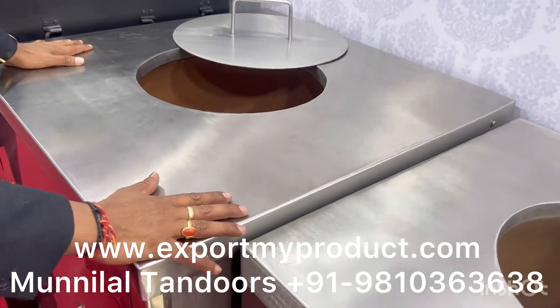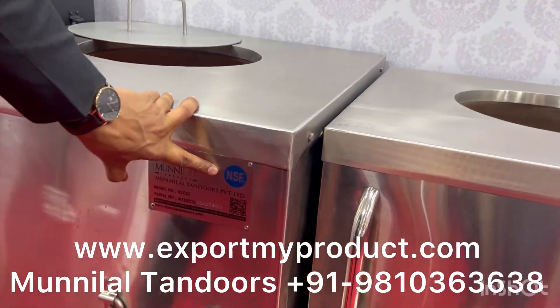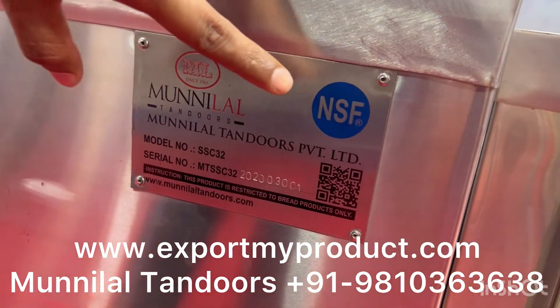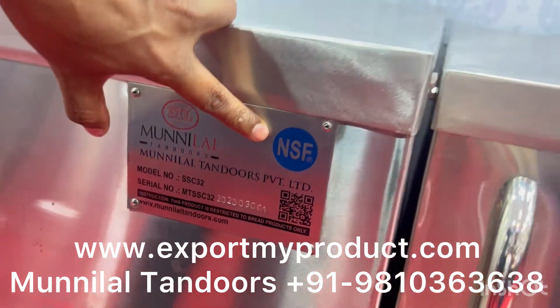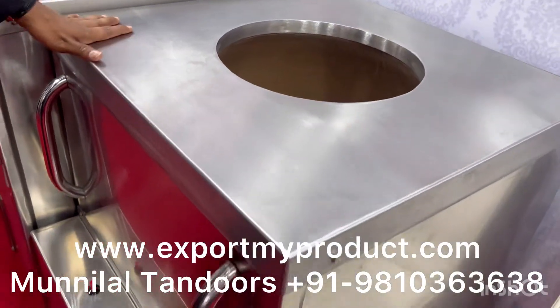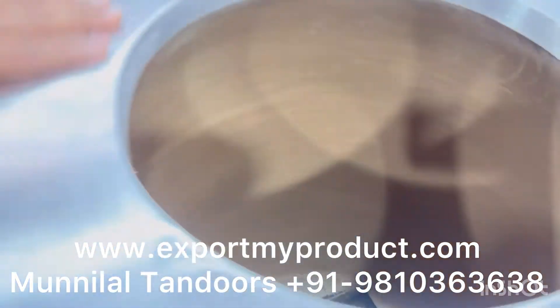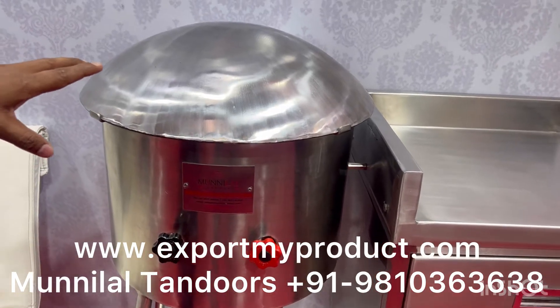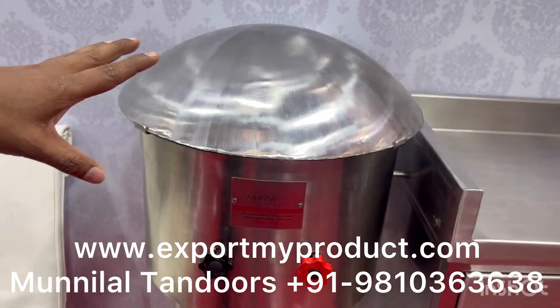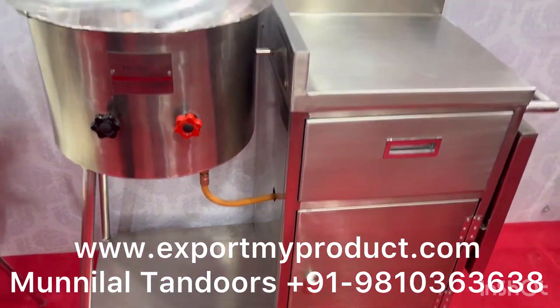This is basically for hotels, restaurants. This is a chaat. This is an NSF certified product — a super-served product. We can export this to America, European markets. This is your Romali trolley — we use Romali roti for catering and restaurant for live demo.